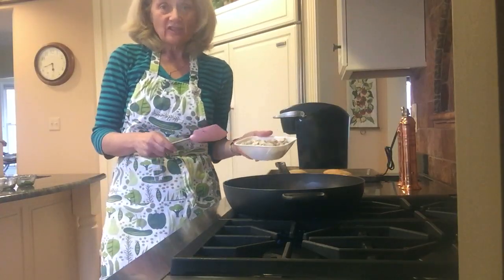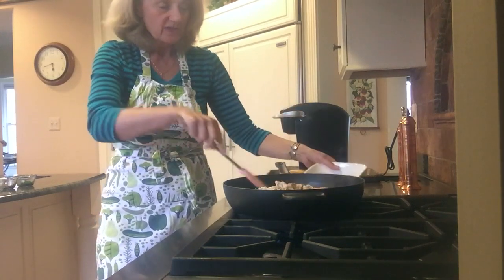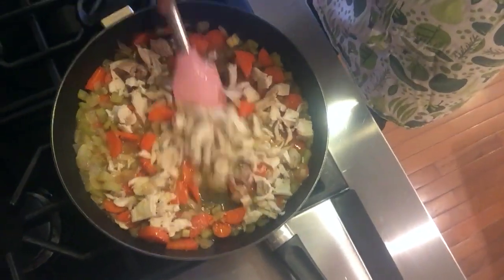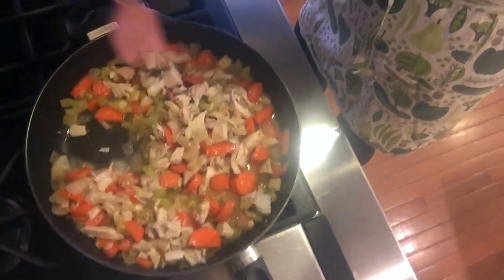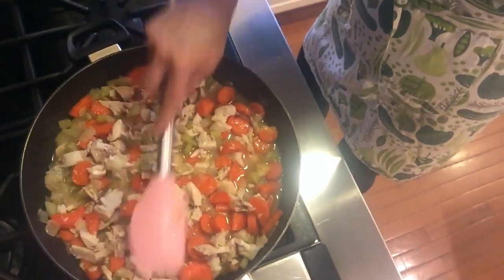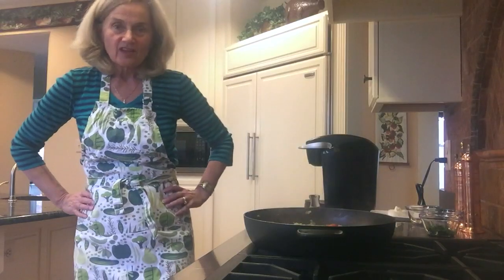Now I'm going to add the chicken, which I chopped up earlier from my rotisserie. I'm only going to let this sit for about a minute — the carrots are nice and tender. Just to get the chicken nice and warm since it's been in the refrigerator. The chicken's in there and all warmed up.